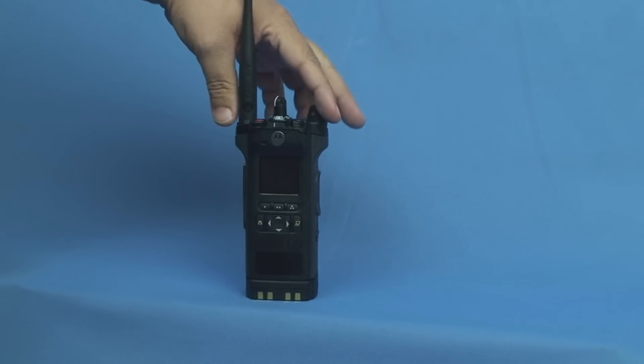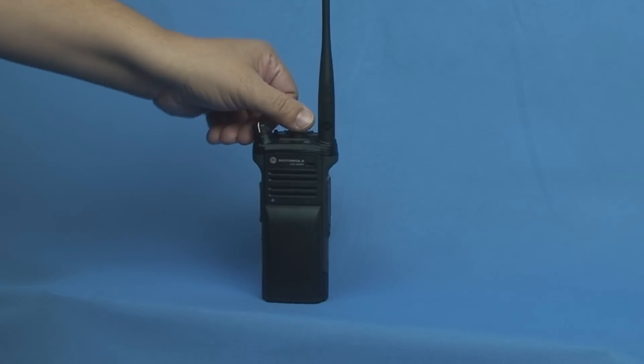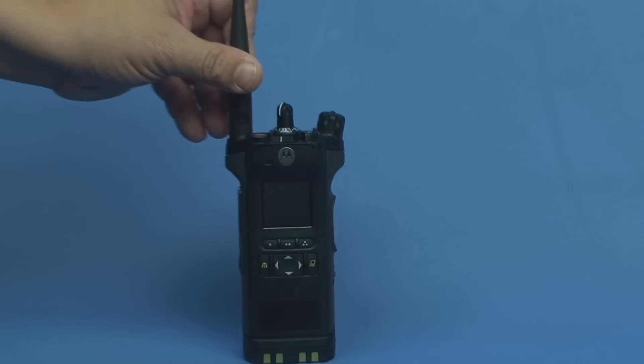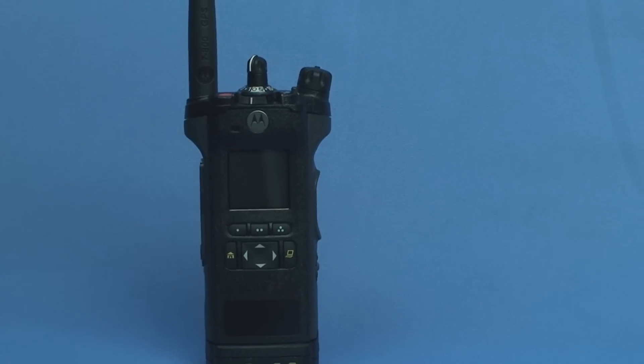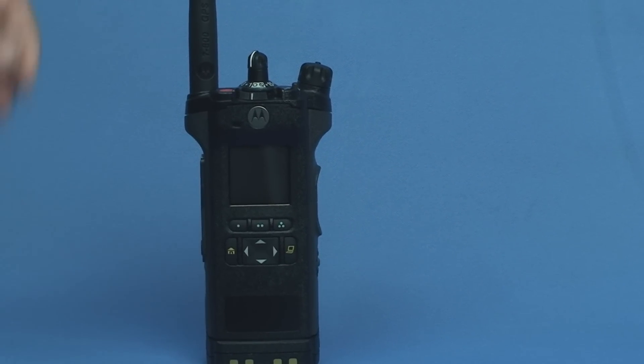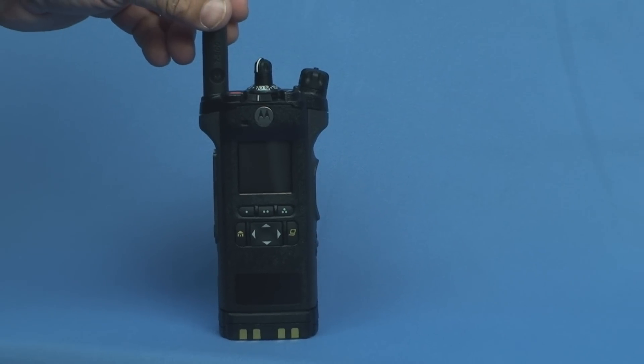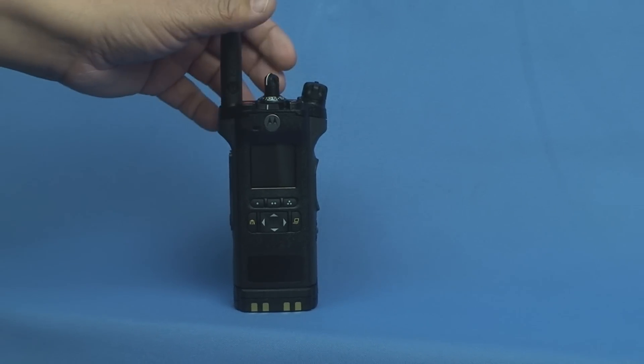Today we're going to talk about our new field radio, the Motorola APX-6000. The new radio has a lot of the same functionality as our old XTS-5000 portables. However, it's got a couple of different quirks that we want to point out.